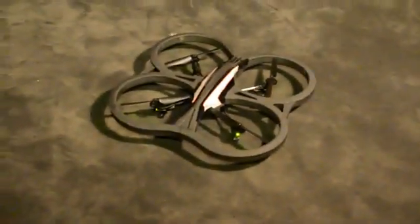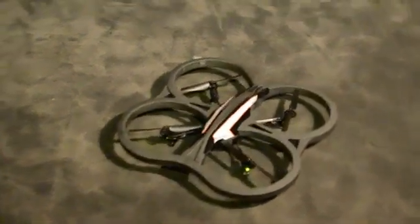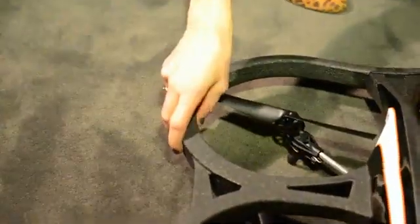We have changed a lot of things — it may look very similar to our old Drone 1. What we have done is changed the hull and made it a lot more sturdy. It's still EPP but it's a lot more resistant to shocks.